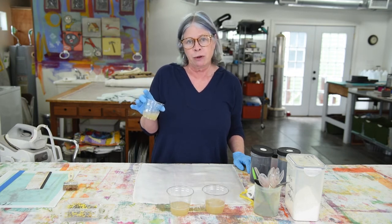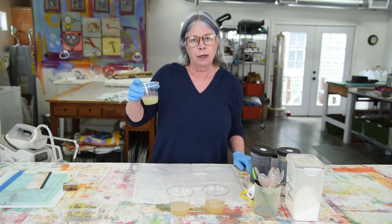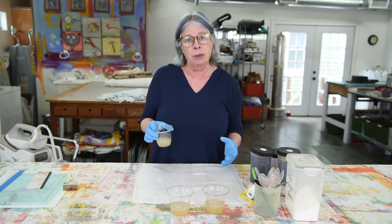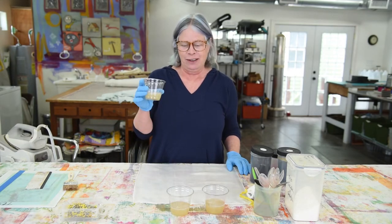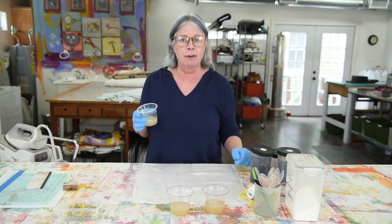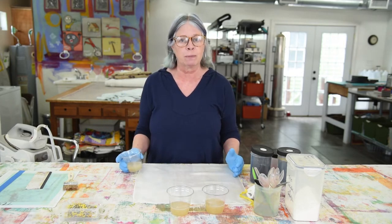Print paste is made from sodium alginate, which is a seaweed derivative that thickens. It's added to hot water and I've also added a little urea to this, which is a humectant, because it helps the fabric stay damp longer so that the dyes can react. I have the plain print paste in these three cups and you'll notice I don't have very much — it doesn't take very much dye or paste if you're only printing something small.